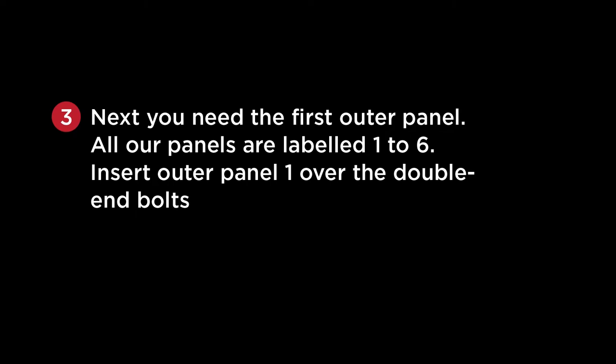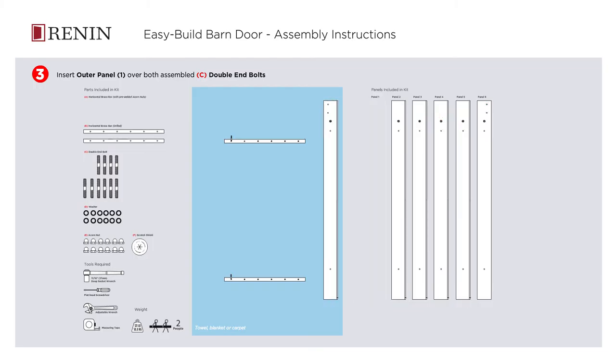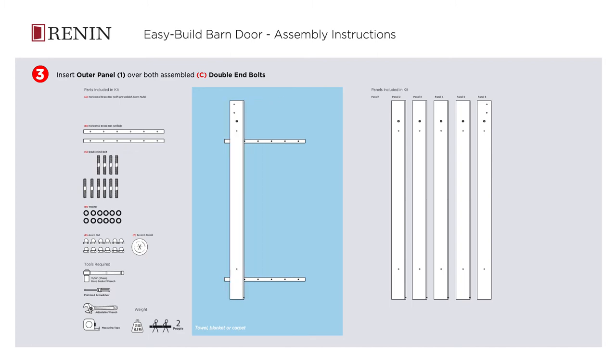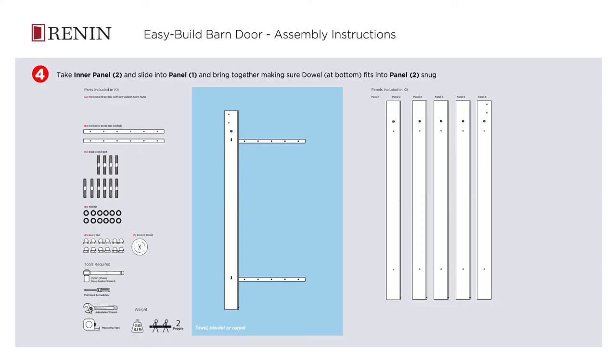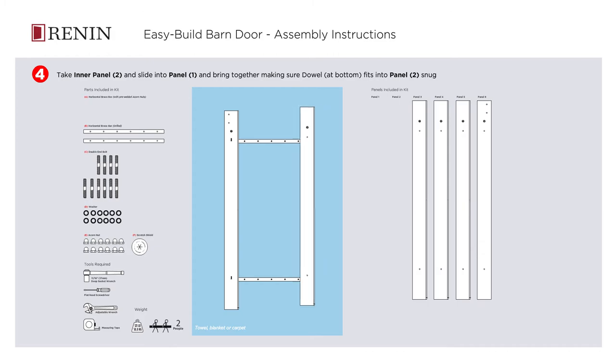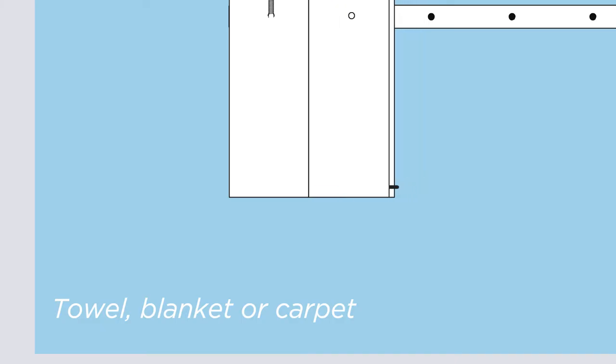You will need the first outer panel. All our panels are labeled 1 to 6. Insert outer panel 1 over the double-end bolts. Now take inner panel 2 and slide it into panel 1. When bringing the panels together, ensure the bottom dowel of panel 1 fits snugly into panel 2.